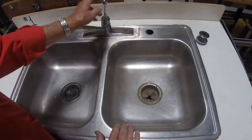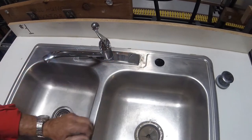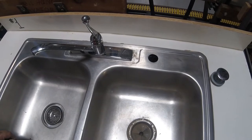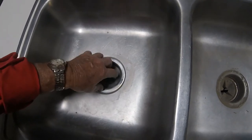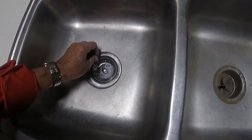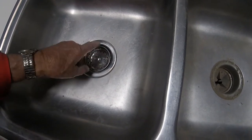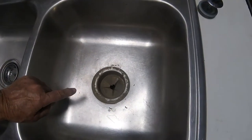This faucet is a single lever faucet — it doesn't have a hot and a cold. However, we can see from the canopy on this that it is for an eight inch center set type sink. The drain here is called a basket strainer. This is the basket, and you can see it has holes in it. If you turn it one way it will seal the sink; turn it the other way and it lifts up so that water can go down but any debris will be caught and not go down the drain. This also has a garbage disposer on one side.